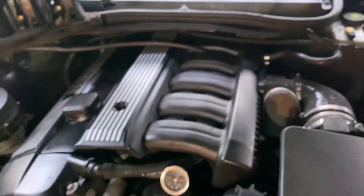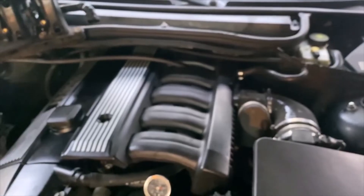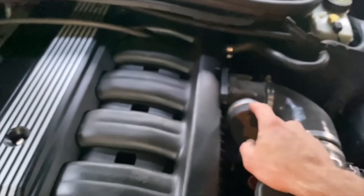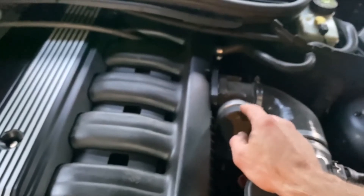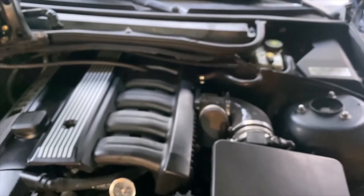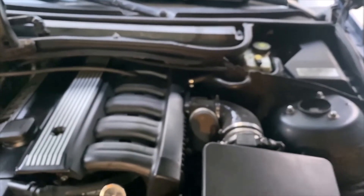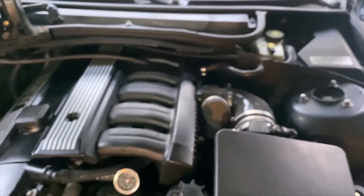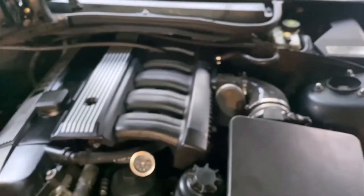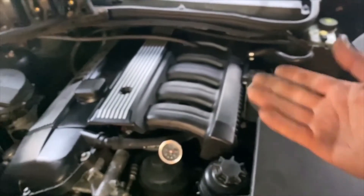For the idle control valve, I'm not actually running an idle control valve. I have it tuned to basically use the electric throttle body to meter the air and idle the engine. You can go on ms4x.net and there's pretty much a copy-paste method for the M54B30 engines to do that and delete the idle control valve. So that's one less complication to take care of in terms of plumbing.